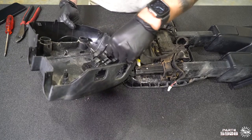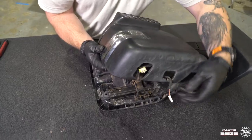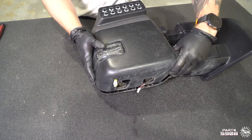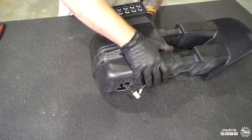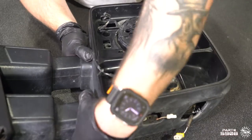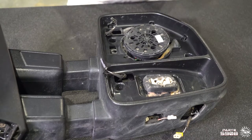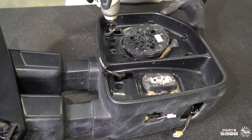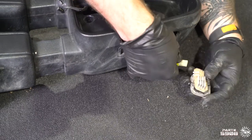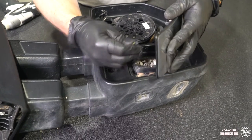We're gonna plug our spotlight back in. We're gonna pass our courtesy light wiring back through and also pass our sensor wire back through. We're gonna set our cover back in place and get it all snapped back in. We're gonna flip our mirror back over and make sure all of our clips engage. We're gonna reinstall our five 7-millimeter screws and reattach our sensor and our courtesy light. We're gonna plug back in and reattach our mirror glasses.